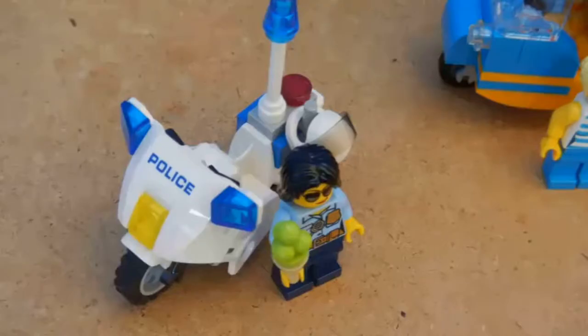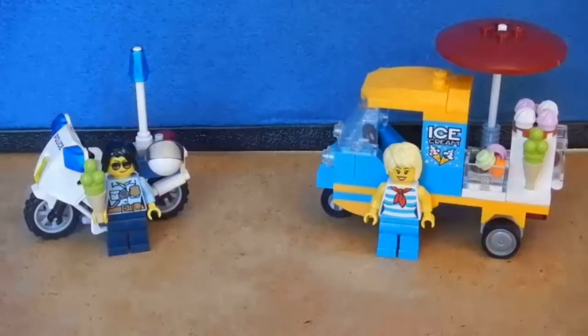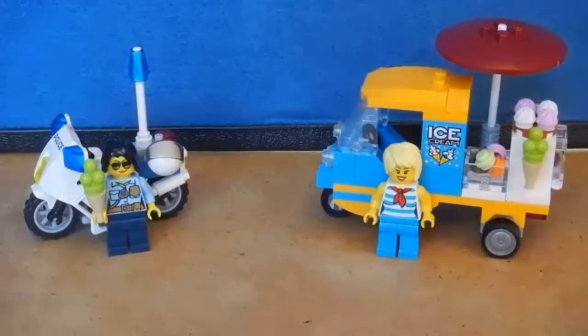It's also nice to have that clip for the helmet, and I like that the cop came with both a hair piece and a helmet. The colors on the ice cream tuk-tuk remind me of the Lego Friends sets — it's kind of nice to have those different colors in a city set.